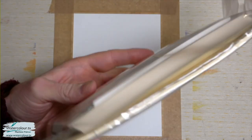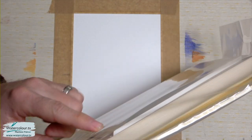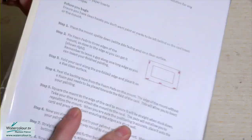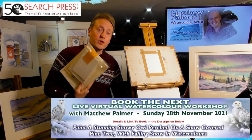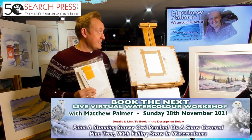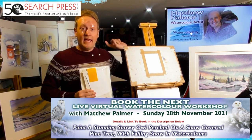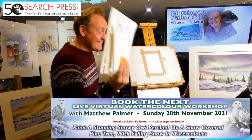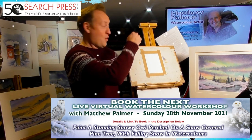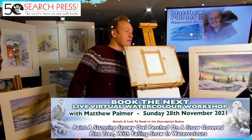Let me show you what I'm using. It's a watercolor greetings card kit. You get 10 sheets of watercolor paper, 10 bevel mounts, 10 envelopes, and the pre-scored card with instructions. We do actually sell these on the website — all the W's: watercolor.tv — so do check that out.